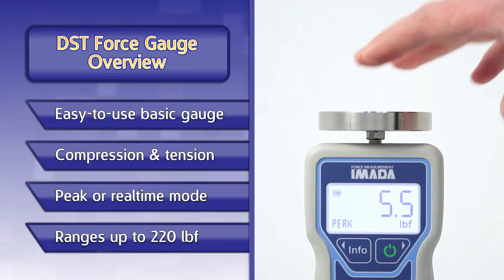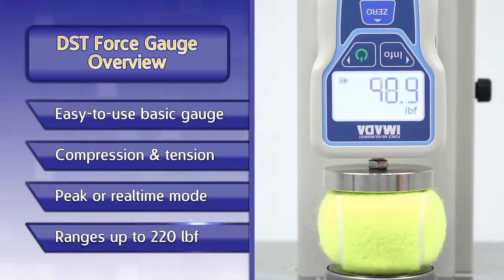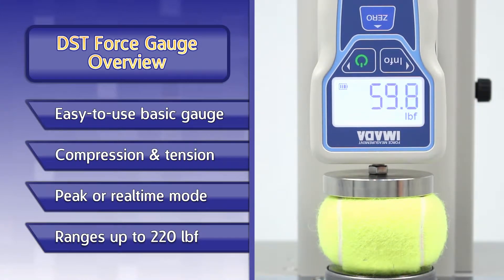Peak mode will hold the highest value during a test. Multiple ranges are available, up to 220 pounds of force.